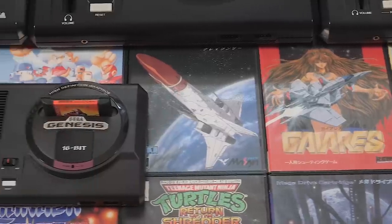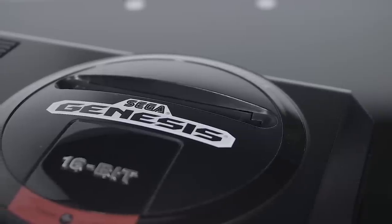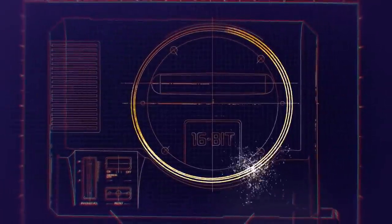For this video, Sega of America provided this unit for testing, and since I grew up in North America, I'll be referring to it as the Sega Genesis. So, how did it turn out? Well, there's good and bad news, so let's just jump right in.